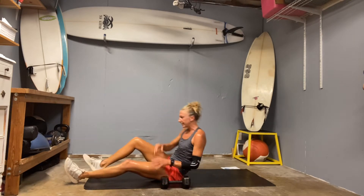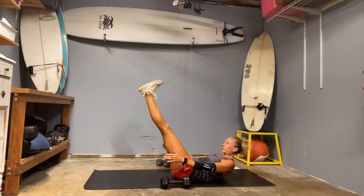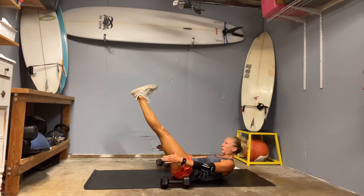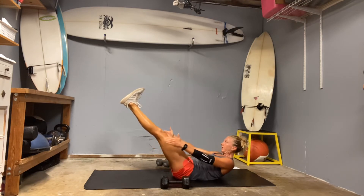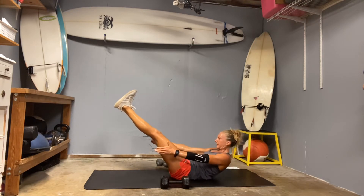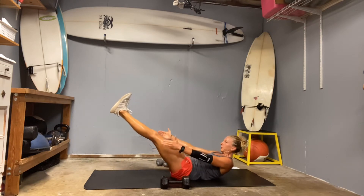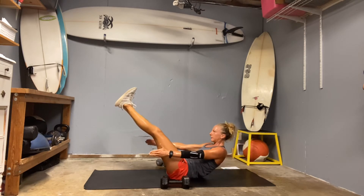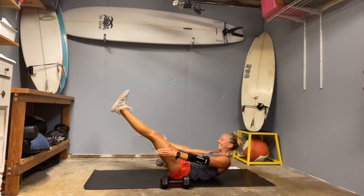Set your weight down. We're going to find a V-sit and then we're going to crunch. Head is up, legs are straight if you can — otherwise just keep them bent. The low back is pushed into the ground. Only lower your legs as far as you can keep your low back pressed into the ground and the belly scooped. Crunch it in. One. Two. Chin tucks in. Seven. Eight. Nine. Ten.